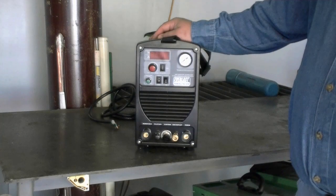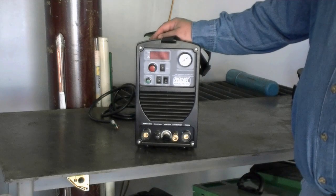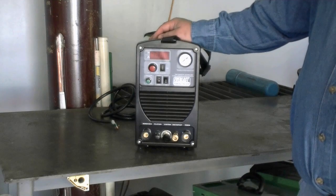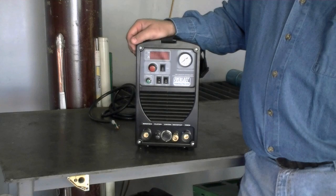It's important to note that this is a DC-output entry-level unit. That means you're not going to be able to weld aluminum with it. However, you can weld about any other kind of metal that you desire. As far as plasma cutting is concerned, you can cut any kind of metal that you come across, including aluminum. With STIG, you can find some aluminum welding rods, but you better have a deep pocket when you go to weld.